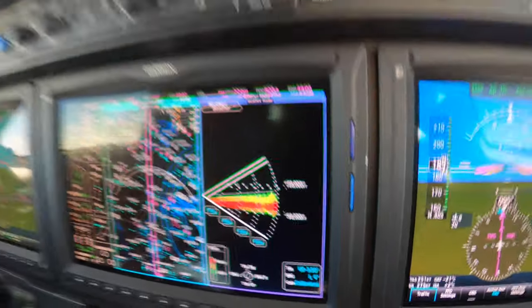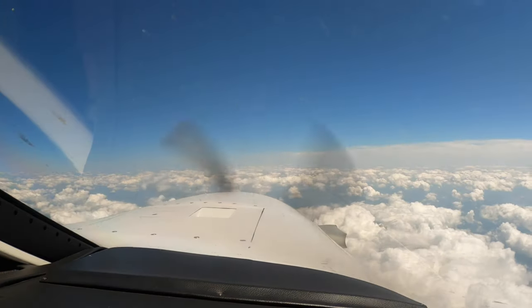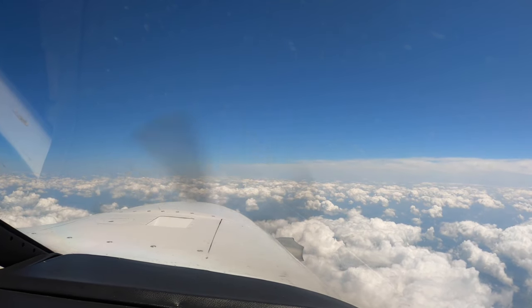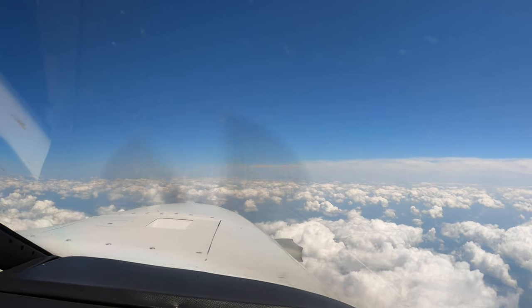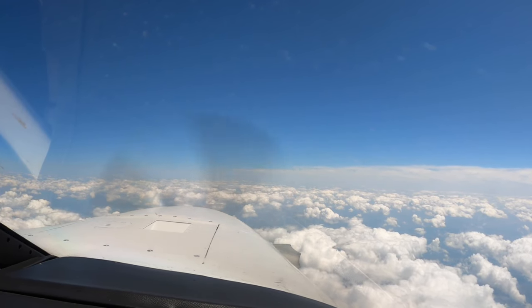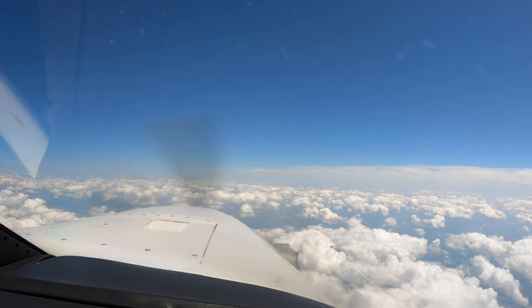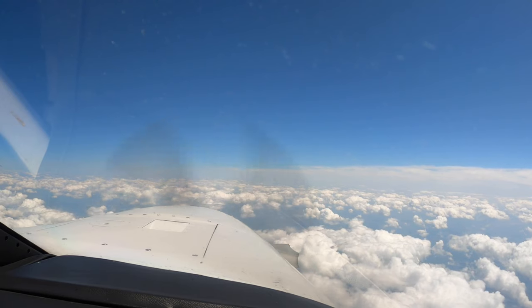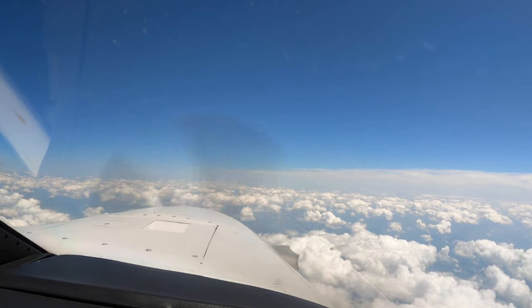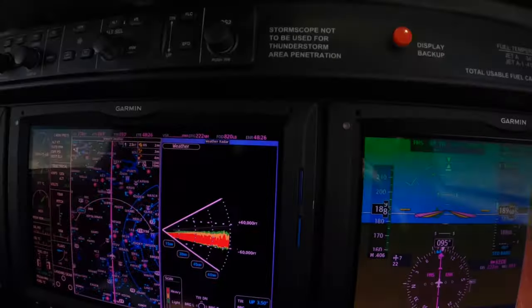And that today is easily confirmed by looking out the window. So those of you who have color weather radar know two things: that this radar paints water only — not ice, not snow — not very well. And that it is demonstrably better at real-time weather accuracy than Nexrad.